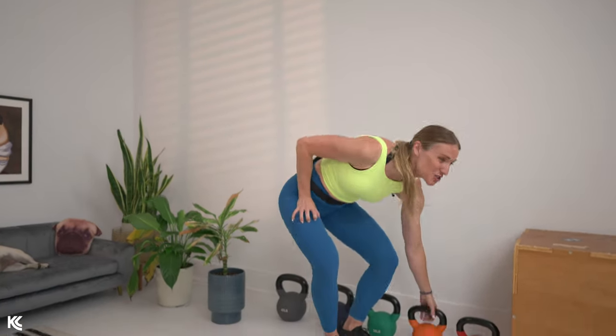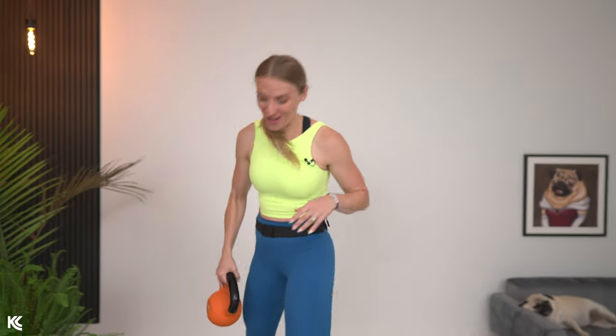In only 30 minutes we are going to improve your speed and power plus build muscle. This is a full body kettlebell workout today, so get your kettlebells — but if you only have dumbbells, I'm going to have modifications for you as well. We're going to mix cardio with strength, so get your water bottle, your towel, and let's do this.